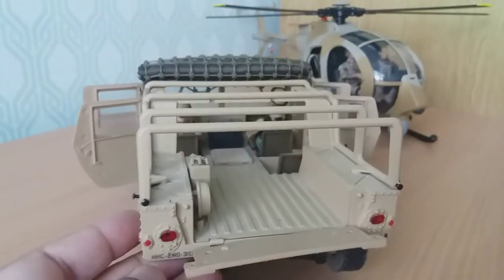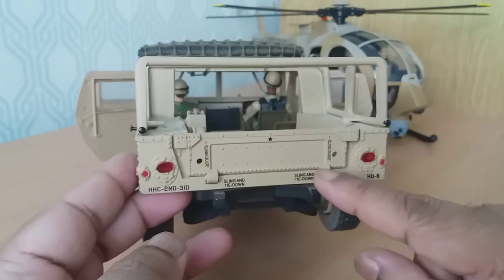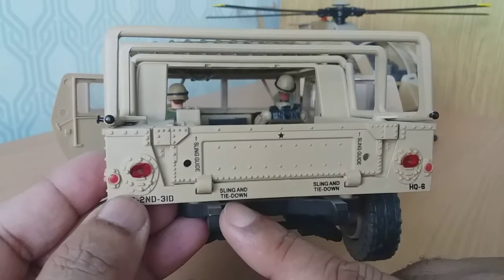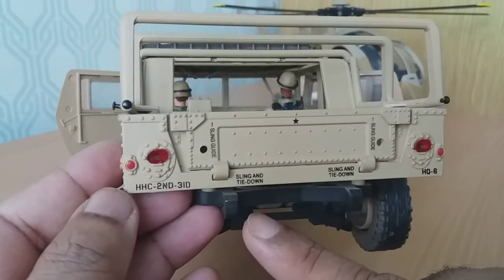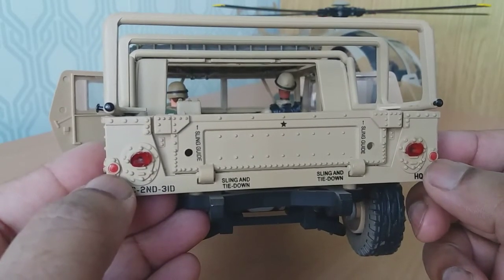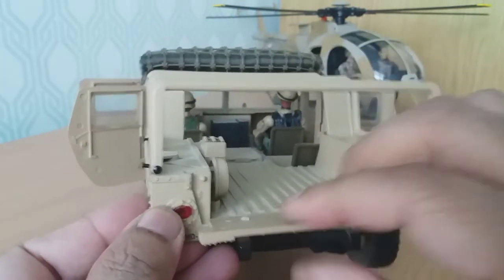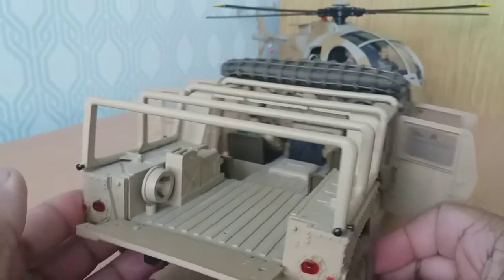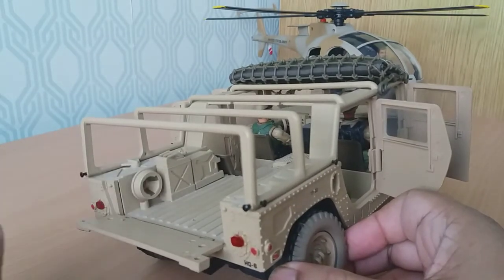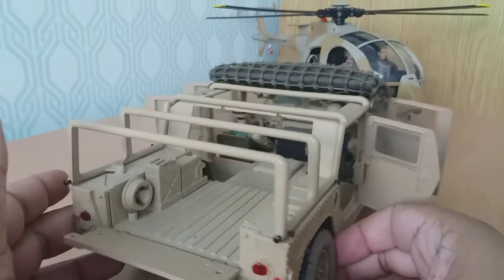The rear hatch comes down. There are rivets and some nice pad printing on it, with good clear red lenses and painted red lenses. This actually comes down, so that's five opening features. Inside you've got some storage. You've also got your jerry can here and here, so that's nice. Also has this roll cage frame, which is made of plastic, which is good.